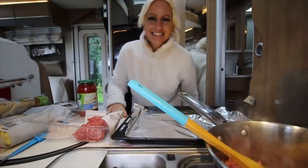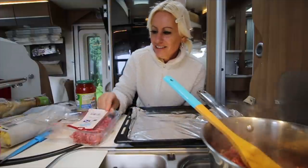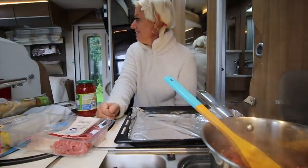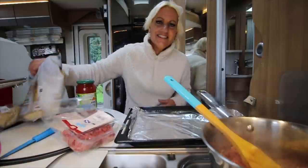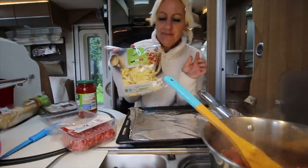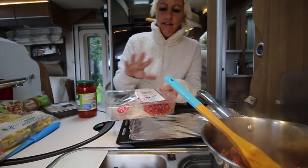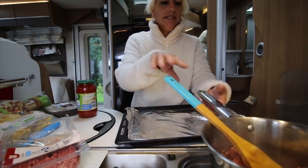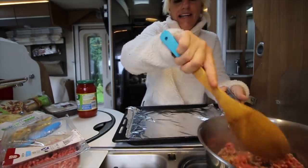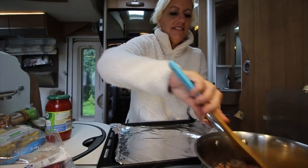Good evening, dinner time. Dan is requesting spaghetti bolognese, but we've turned it into tagliatelle bolognese because we couldn't find fresh egg pasta spaghetti. I'm only doing half the mince because I'm going to make the rest into little meatballs. The sauce is just from a jar, but it works fine.